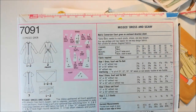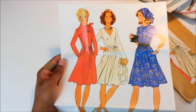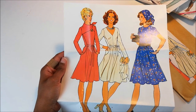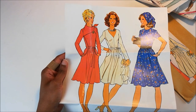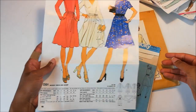So you don't even need that many notions for this. I just thought this was adorable — I'm so happy they included this picture. It just makes a world of difference. And it means that instead of making one dress, I will probably be making two, possibly three. So that would be Simplicity 7091.